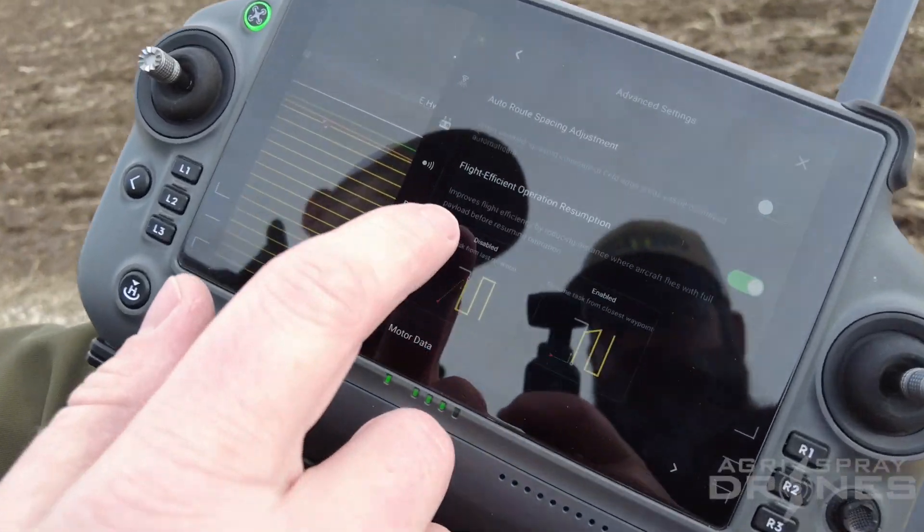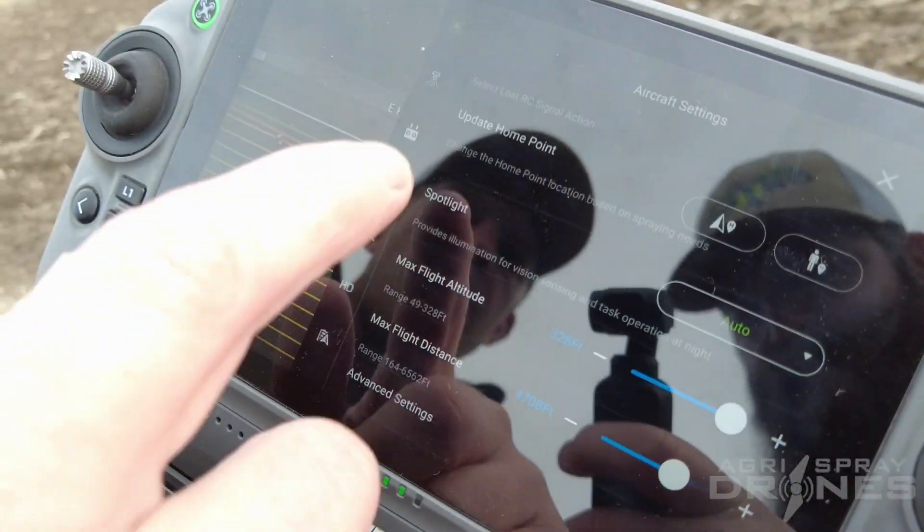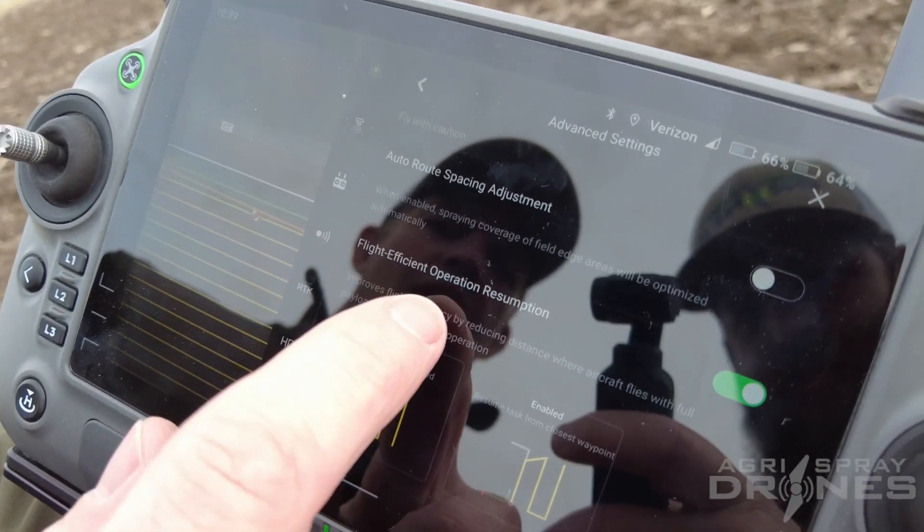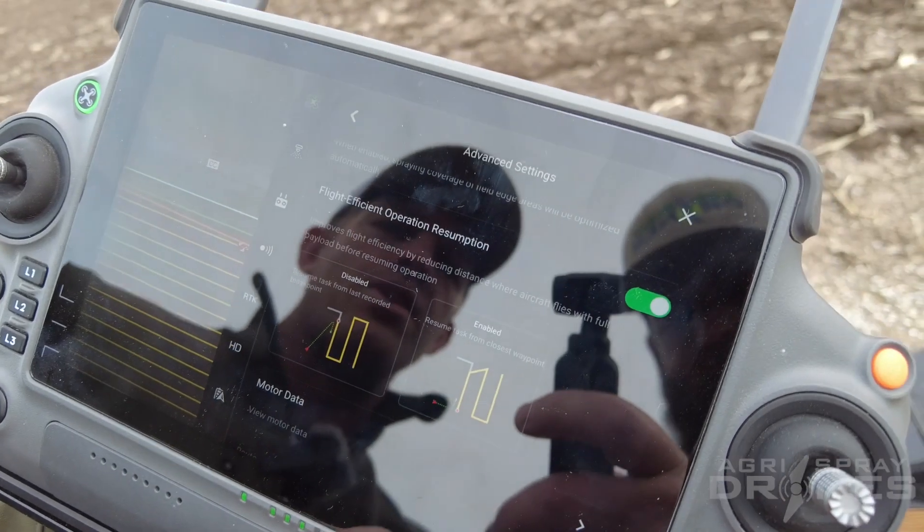So we're gonna go to our settings. Right here under aircraft settings, under advanced settings, that's where we have this flight efficiency operation resumption. You can see what it does here — we have that turned on.